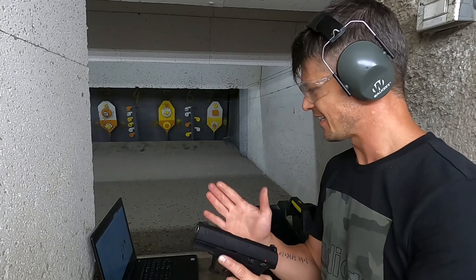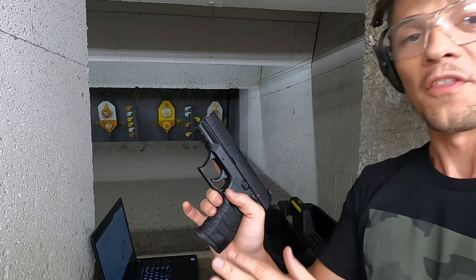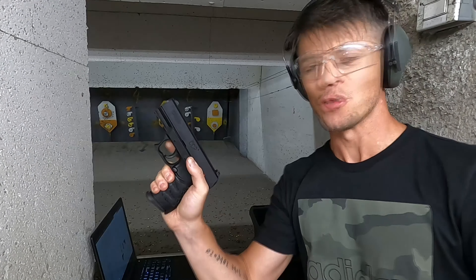Today I have this little compact Walther CCP M2. Now let's do some shooting, shall we?